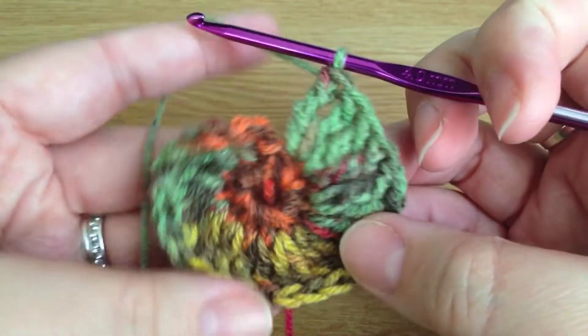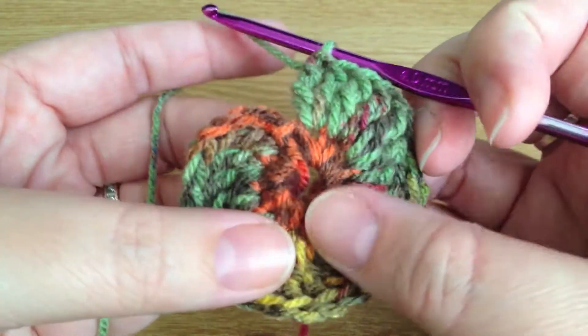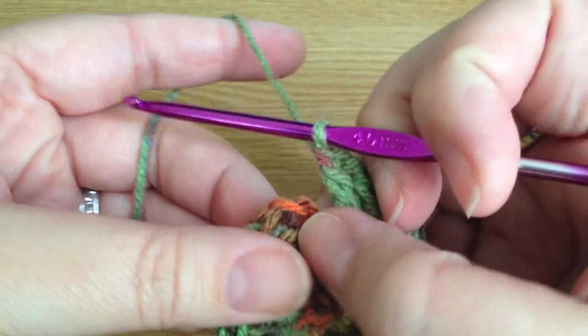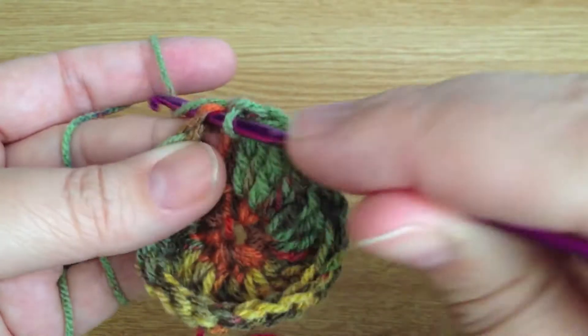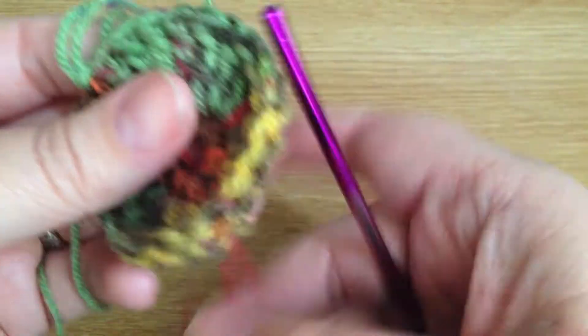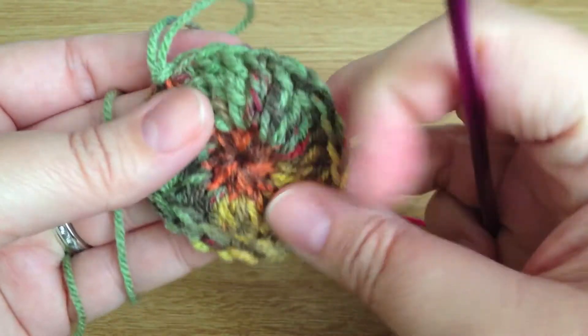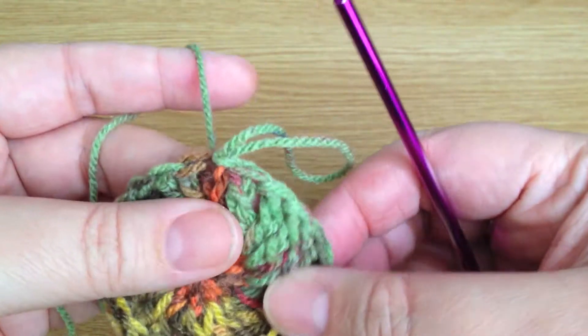We've just done the 24th double treble into each stitch of the first row. Then we're going to slip stitch into that fourth chain to join those two together. Pull that middle bit so we've got it nice and flat. That's the first part done.